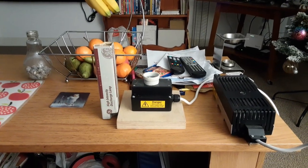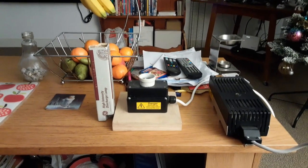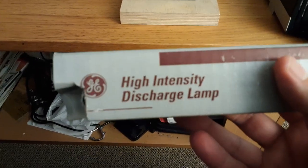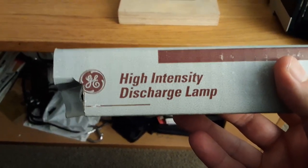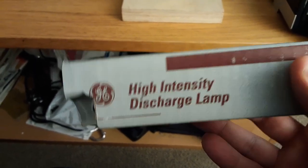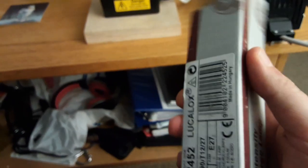Hi everybody, this is a video of the GE 70 watt high pressure sodium tubular light bulb. This is the tubular light bulb I got from the shop today. It says GE high intensity discharge lamp — GE stands for General Electric.